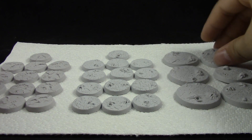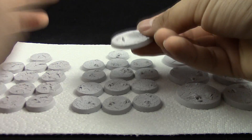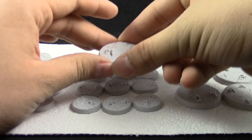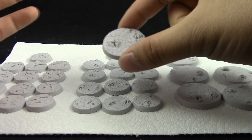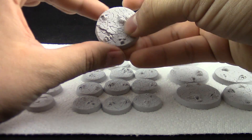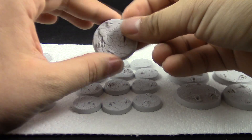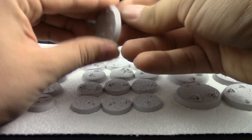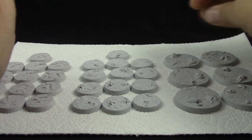I think resin bases are pretty cool because they weigh a little bit more than just the plastic — not that much, but maybe that'll give more stability. When you're picking up a model it feels a little heavier and a little more substantial, something we certainly lost when the hobby moved away from metal models in the past. They are pretty light now, so I think it's a pretty good idea to base your models with resin bases. Thank you very much for watching this video — I hope to see you on the next one.